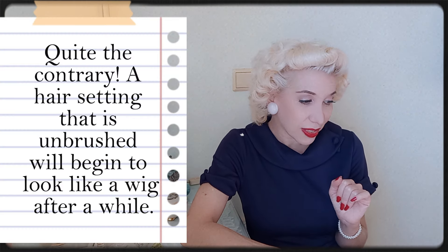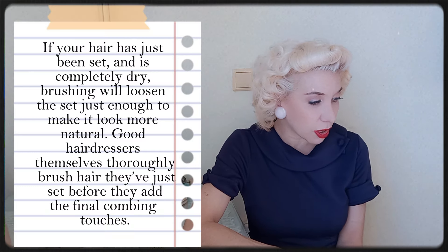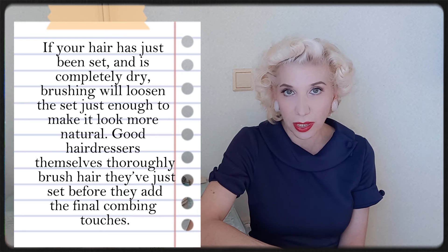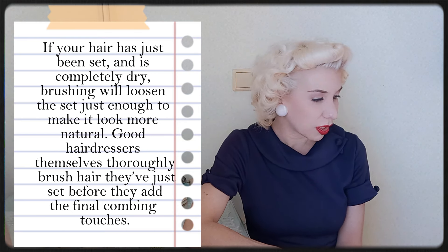She also mentioned something very interesting: many of us are afraid that brushing so many times will ruin our hair sets. She says, and I quote: 'Quite the contrary — a hair setting that is unbrushed will begin to look like a wig after a while.' If your hair has just been set and is completely dry, brushing it will loosen the set just enough to make it look more natural. Good hairdressers themselves thoroughly brush hair they've just set before adding the final finishing touches. So I guess we have the go-ahead from the hairdressers!